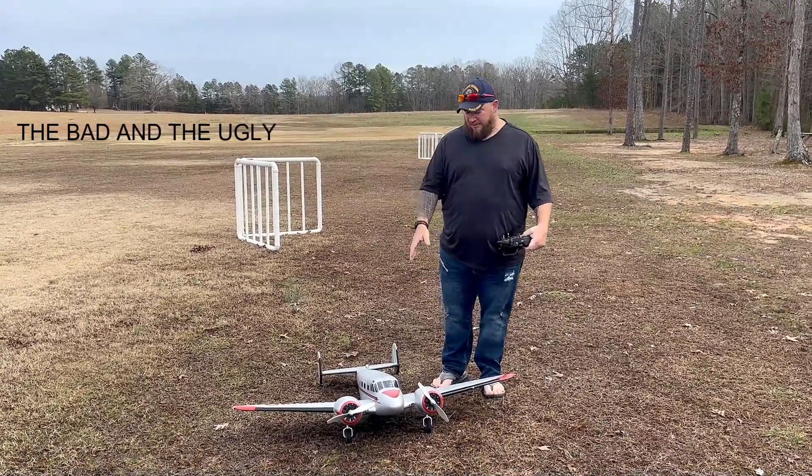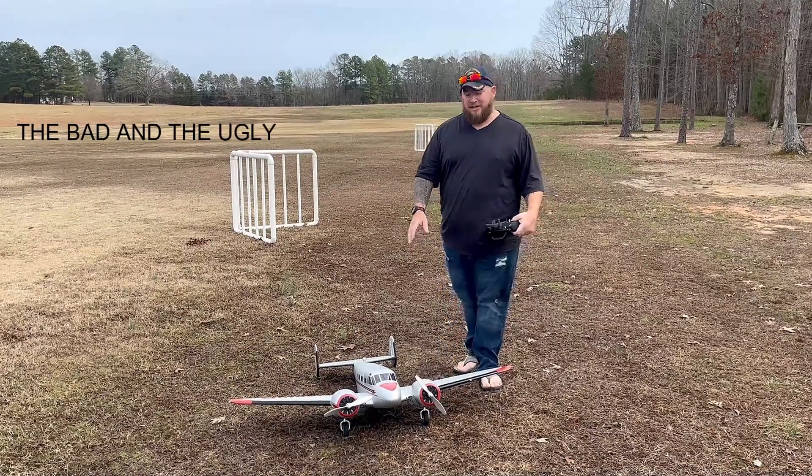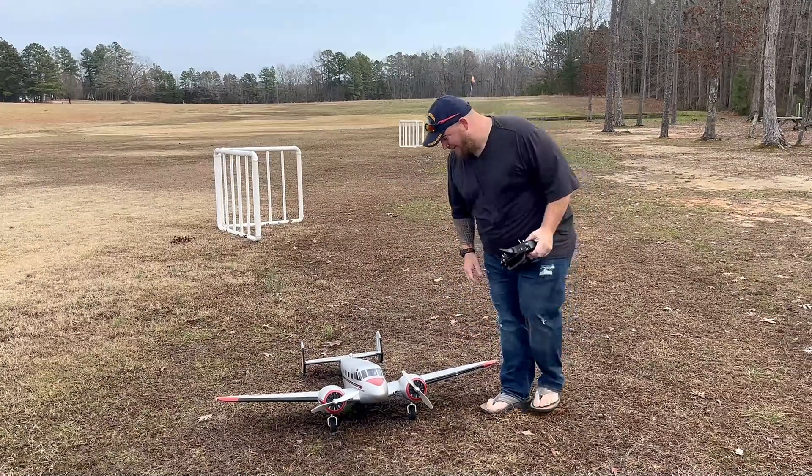Hey guys, welcome to Baldwin House Hobbies. We're out here with the Beechcraft D18 from E-Flight. We're going to go ahead and get this Maiden done out here today, so let's go ahead and get started.